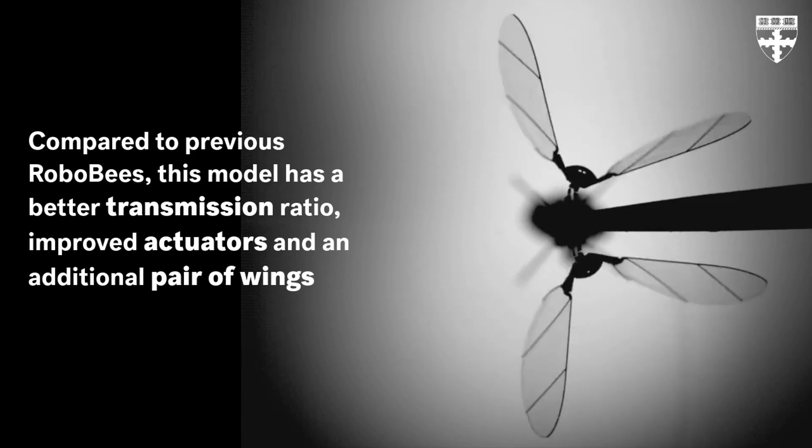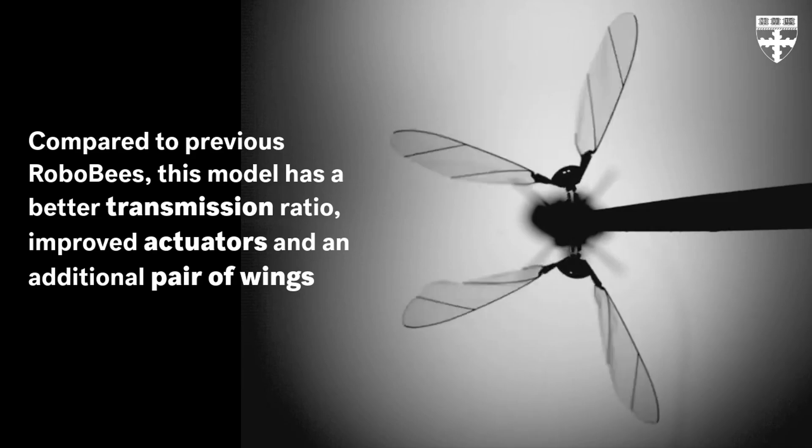New inventions such as solid state batteries or even graphene capacitors could be the answer to micro vehicles in the future, so this type of technology could advance very quickly within the decade. It can be argued that the winged vehicle will be the prominent design for future micro drones. However, there has been a recent development which has overshadowed these aerial vehicles.